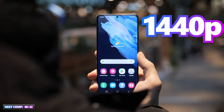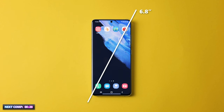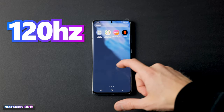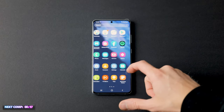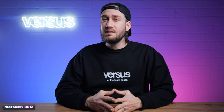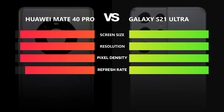The Samsung Galaxy S21 Ultra has a 6.8-inch OLED display with 1440p resolution, measuring 17.3cm diagonally at 515 PPI. It features an impressive 120Hz refresh rate with Quad HD resolution and also downgrades the refresh rate when idle to reduce power consumption. While both displays are similar in size and resolution, the Galaxy S21 Ultra wins by a mile in pixel density, refresh rate, and power-saving features.